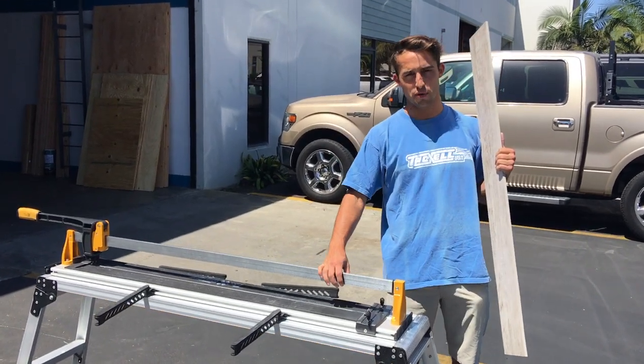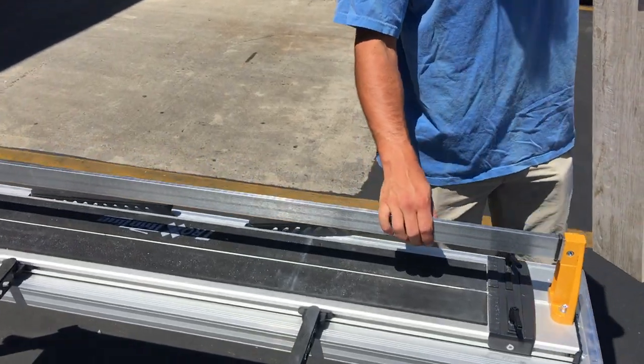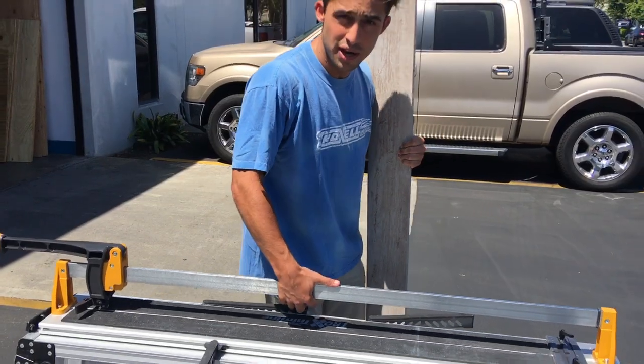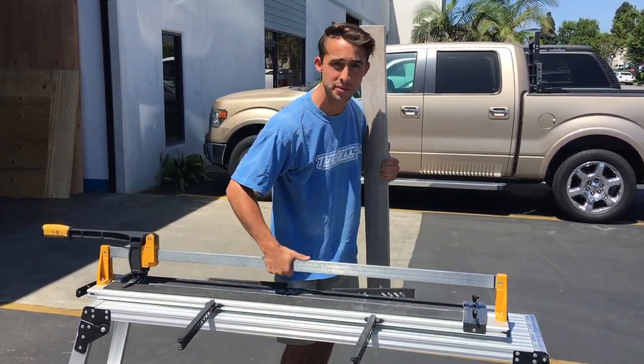Hey guys, today I'm going to show you the 03 TRX 48, and that is the Trox Thinline Cutter. This is a 48-inch cutter that's really light — even my scrawny little arms can carry it.